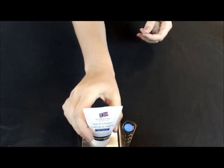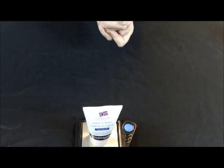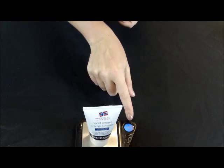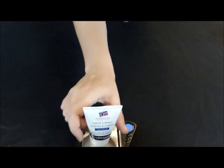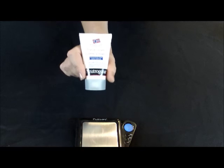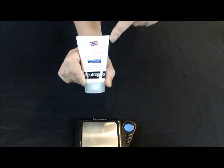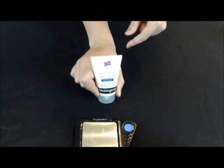All right, so we'll put that back on the scale. And it is weighing in at 57.81 grams now. That gives us a pretty good idea of how much of the Neutrogena Norwegian Formula hand cream you need for a single application.